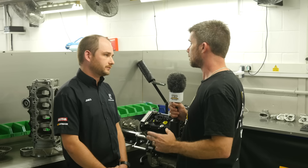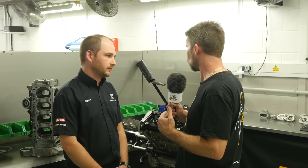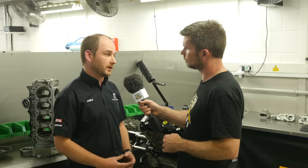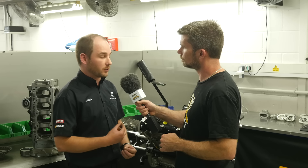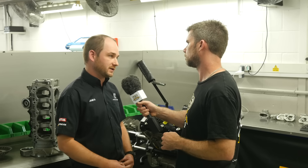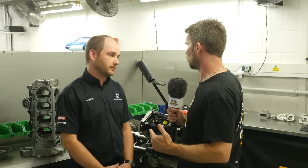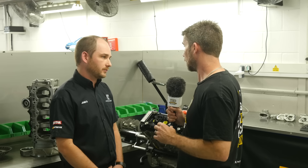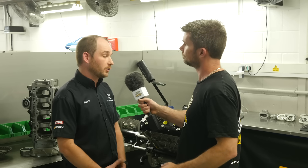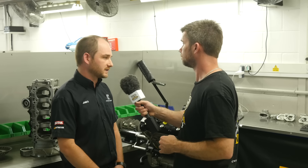You've also developed billet barrels to replace the factory Hayabusa part — can you tell us why? The standard Hayabusa barrel is a cast component, so when we bore it out to 84mm we're losing wall thickness and the barrel can be prone to cracking. So we've made our own in-house billet barrel out of HE15, which is a lot more durable. The problem with an alloy barrel is you can't run rings directly against it, so how do you deal with that? We have them Nicosil coated — the same technique as used in the factory.